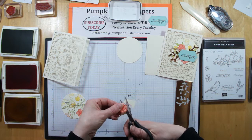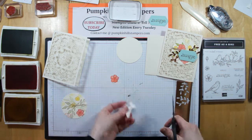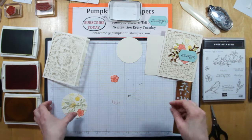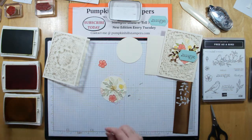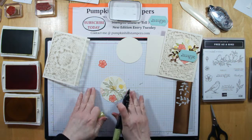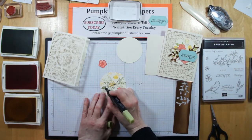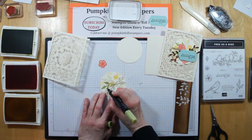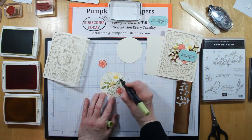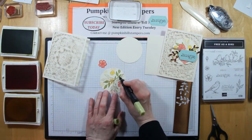I'm just going to finish off this last petal. There's my flower — you can see it's going to start coming together. Now let's go ahead and do our leaves. With my Old Olive, I only colored in the darker leaf — I left the stamped-off leaf muted. So some of these flowers have full color and some are just left with the vanilla. That's a nice contrast in the project; not everything has to be shaded in all the time.